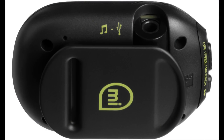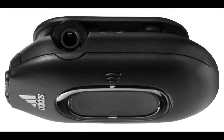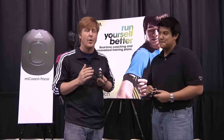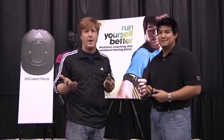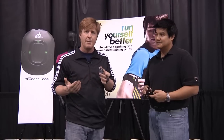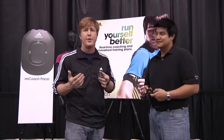So you plug it in, you plug your headphone in, and on the back you'll notice there's two jacks. On this side you can plug your MP3 player in, so however you manage your music, whatever MP3 player you use, we're compatible with it. Think about it as a digital mixer — we're going to mix in that coaching information with your music.